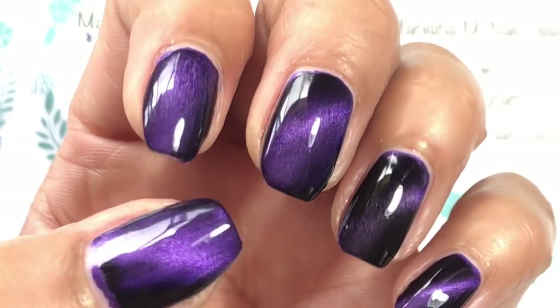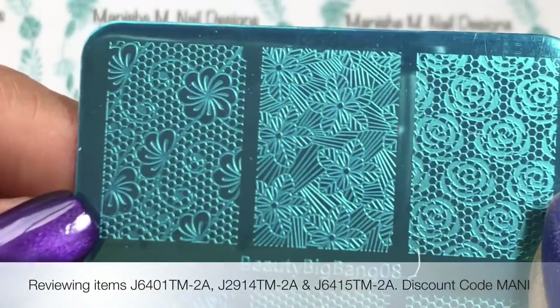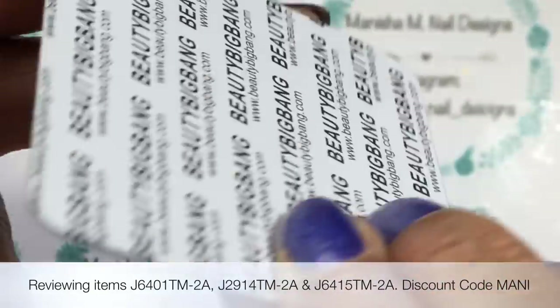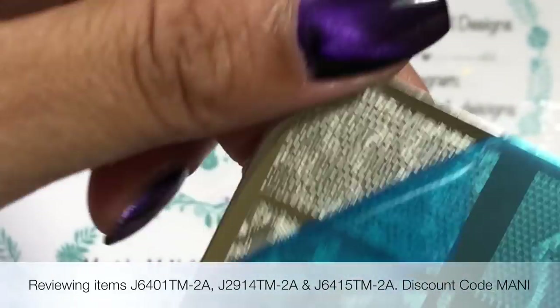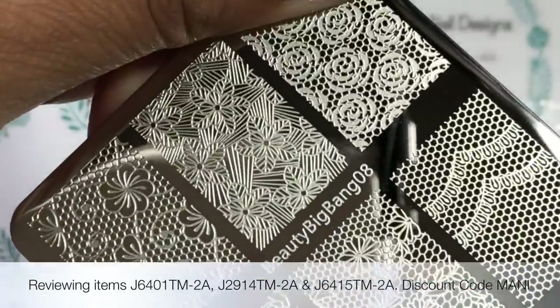That's the nails all done. These are the products I'll be sharing with you today. This is one of the floral plates — I think there are five in the series at the moment from Beauty Big Bang. They do have a blue protective film which you need to remove before using the plate.